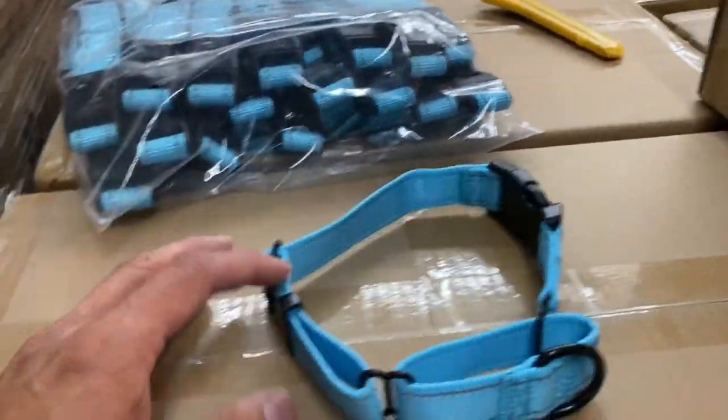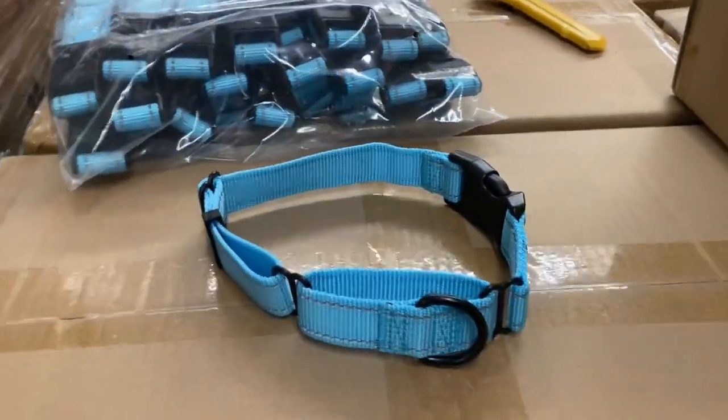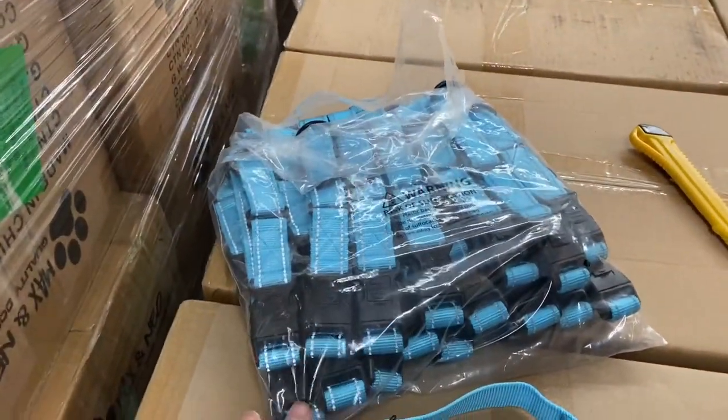It does not have our logo on it at all. Other than that, it's pretty much the same collar you get when you get a Max and Neo nylon martingale collar. The big difference is these come in 100 packs, and you can only buy them in one color and in a 100 pack.